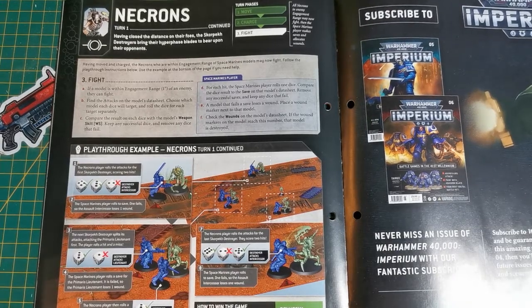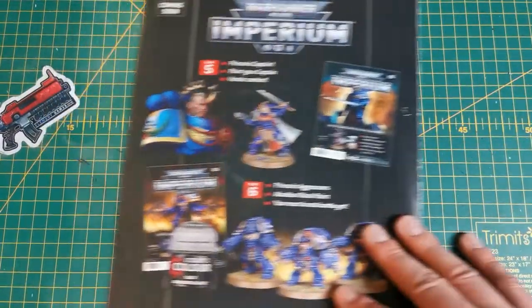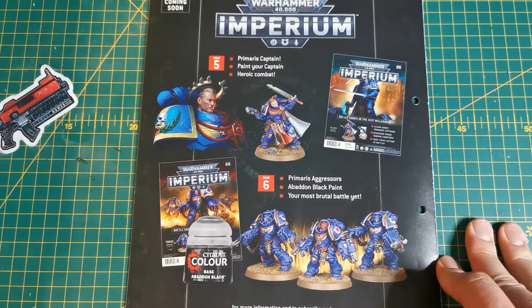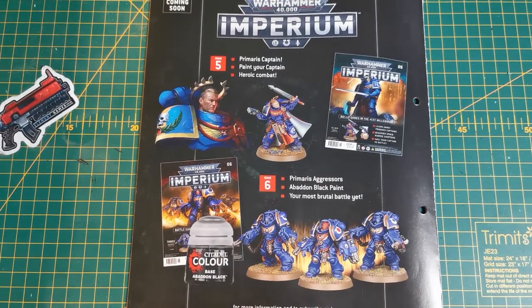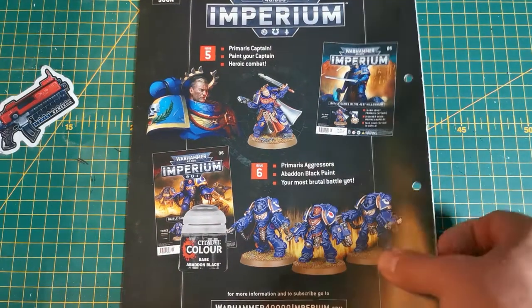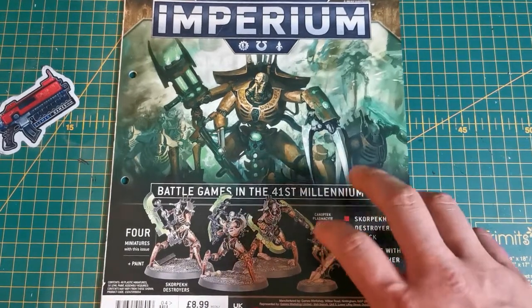Looking ahead, issue five is the limited edition of this magazine series featuring a Primaris Captain, and issue six - which is going to sell out fast - includes the easy-to-build Primaris Aggressors with flamer gauntlets and the base paint Abaddon Black.